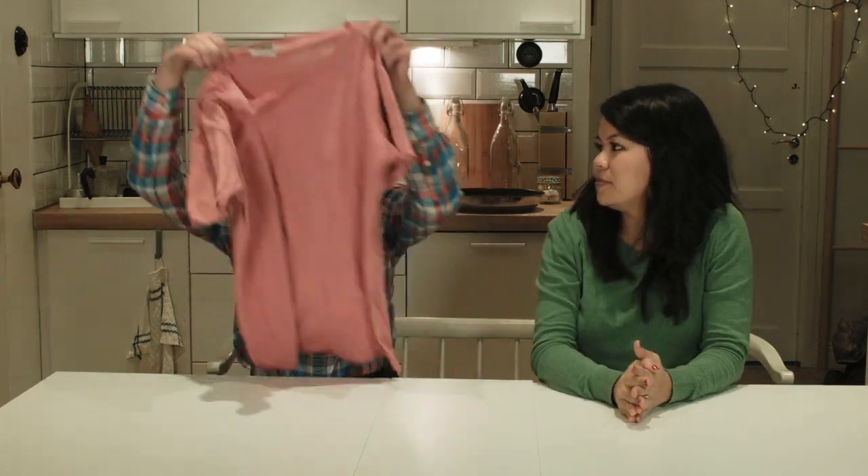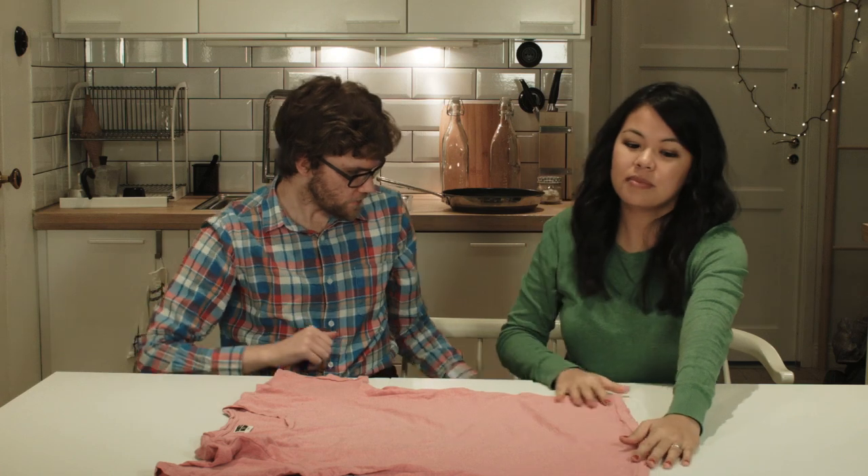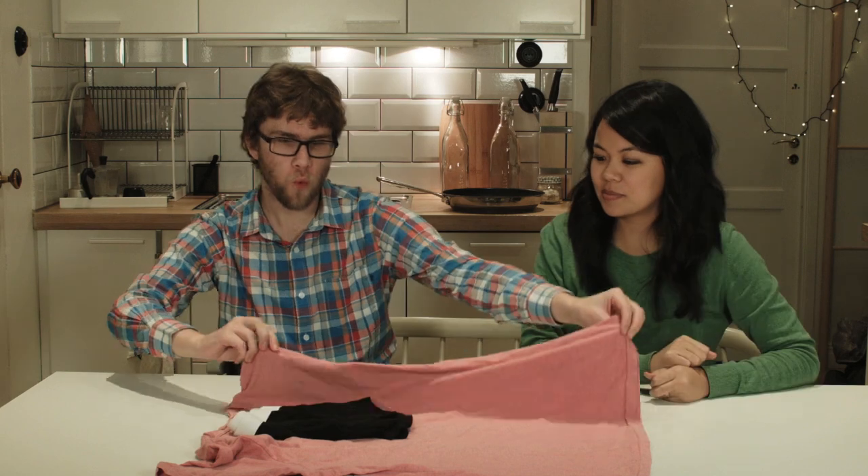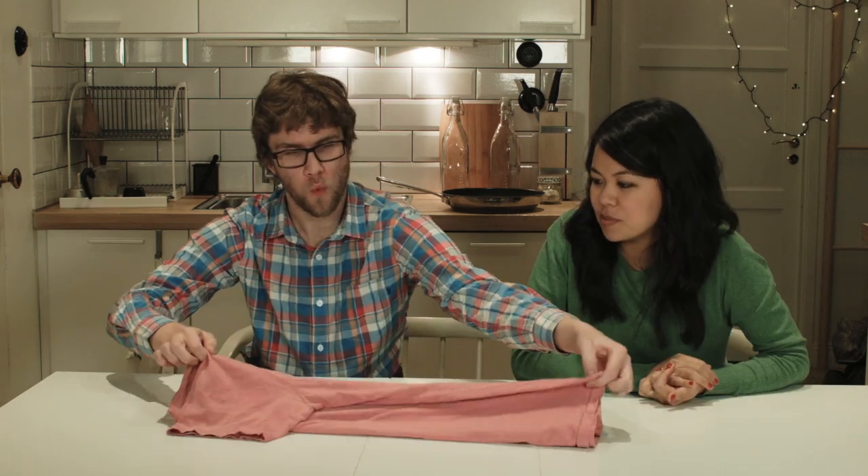First we need a t-shirt. And then we take a pair of underwear. Put it right there. Socks.